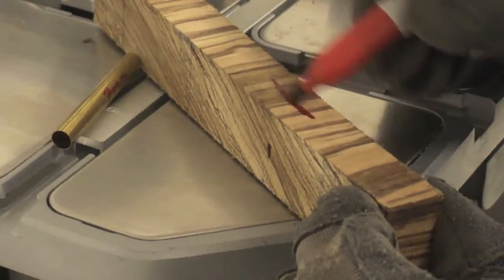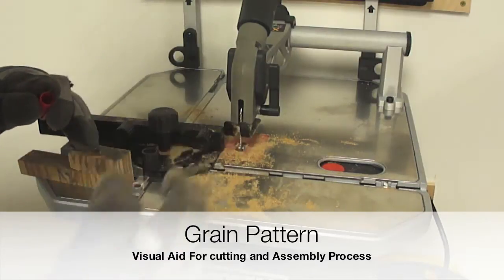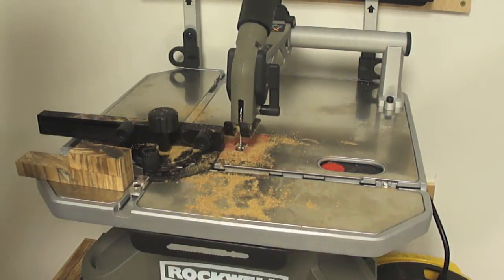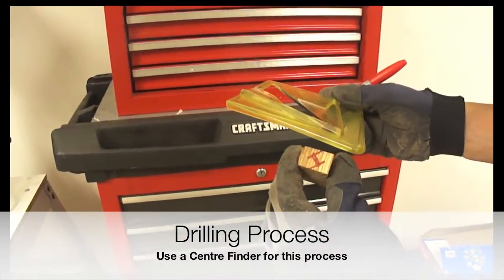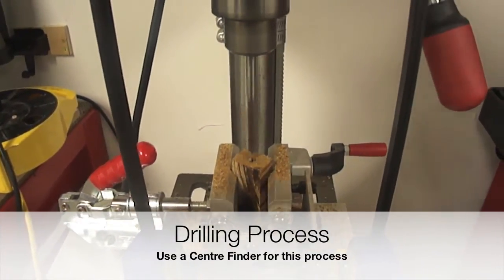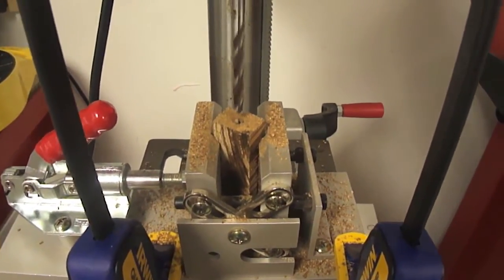Now that we have our pen blank, it's time to make the measurements to cut it into two pieces. The European style requires a tube or barrels. Adding a visual aid will allow us to match the grain patterns during the cutting and the assembly process of this pen.